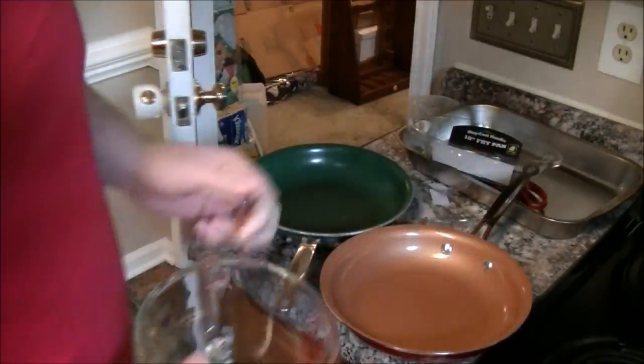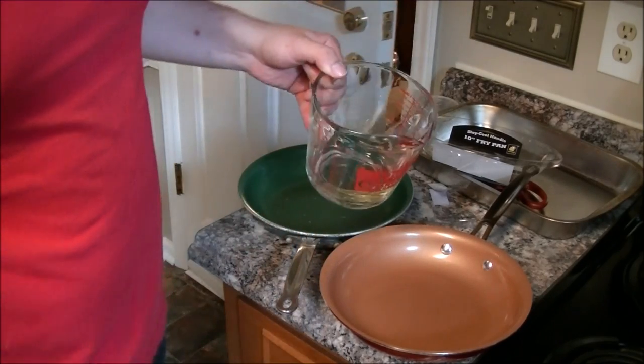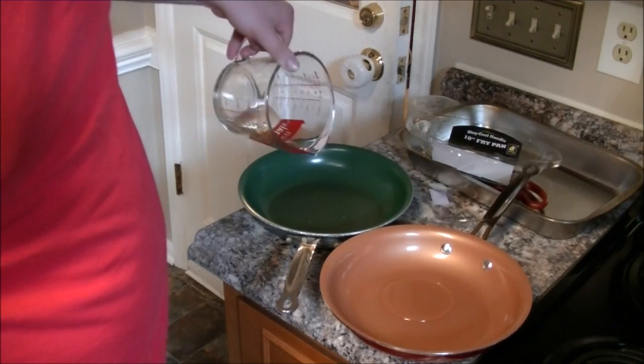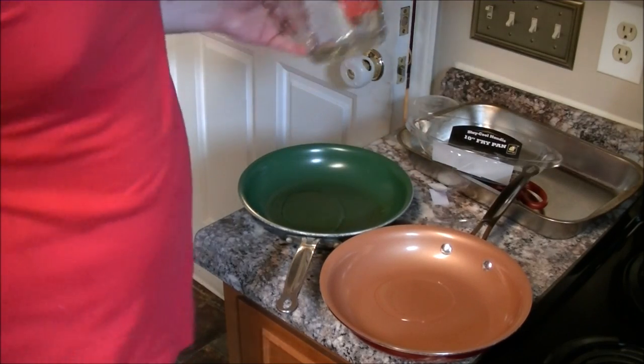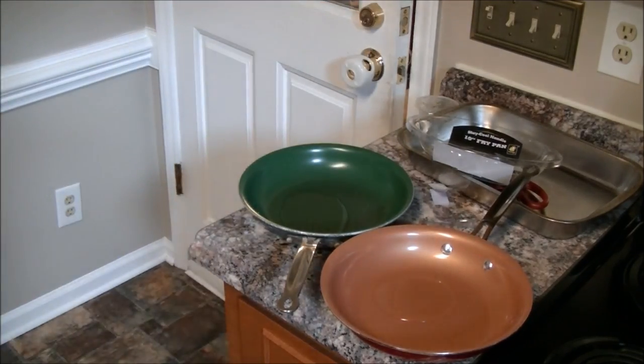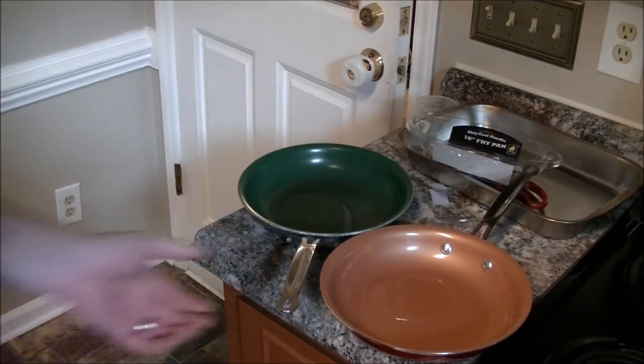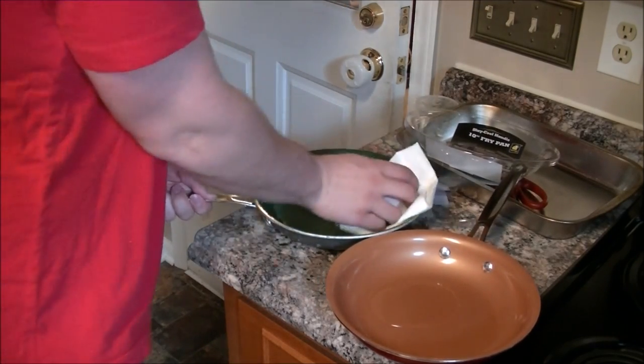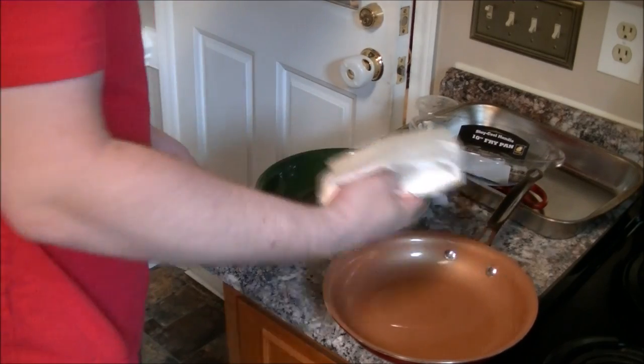Essentially, to "season" the pan, you have to smother it lightly in oil. I just use vegetable oil on a paper towel to rub it in. You apparently have to do this once or twice a year after you get the pan. That's why I'm doing it on the organic green pan in the background also — when I got the organic green pan, I had the exact same instructions. So, just lightly grease both sides of the pan.